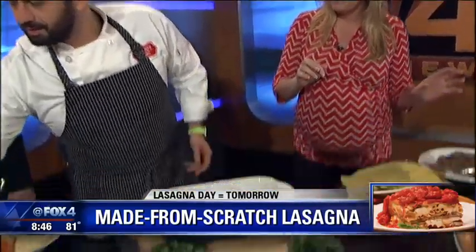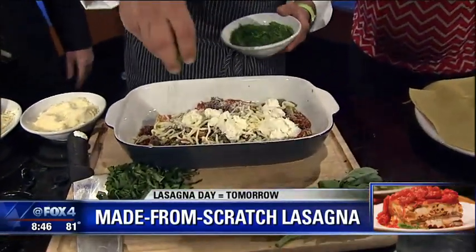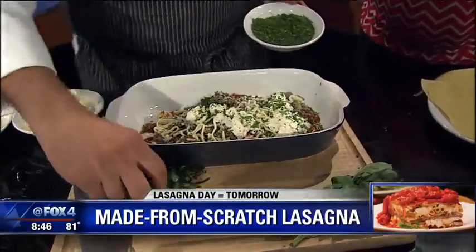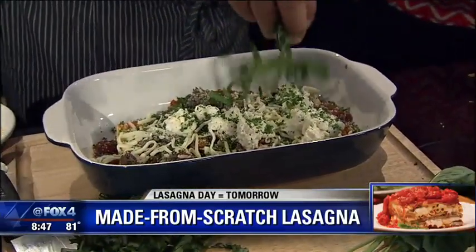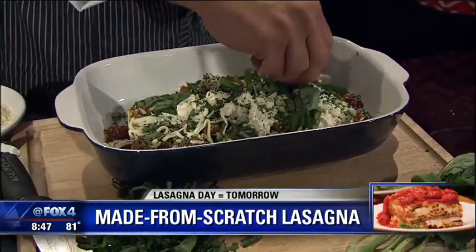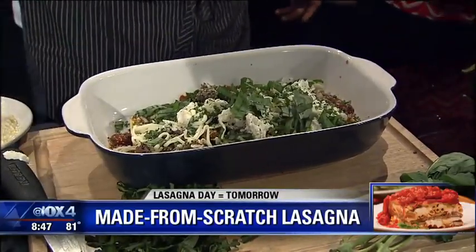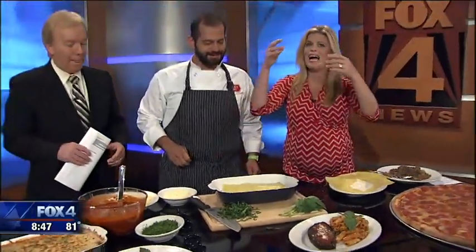Then we do fresh parsley. It's nice and thick — it's a three-layer lasagna. A little bit of fresh basil gives it a nice taste. Then we repeat the same process all again, three times.